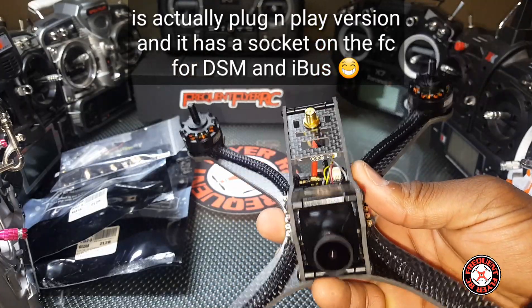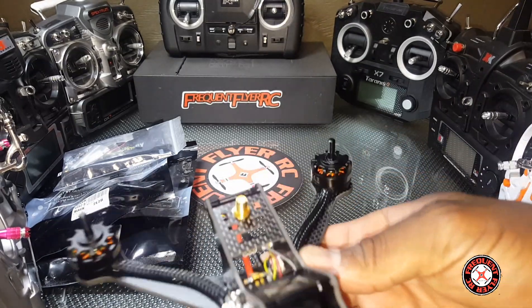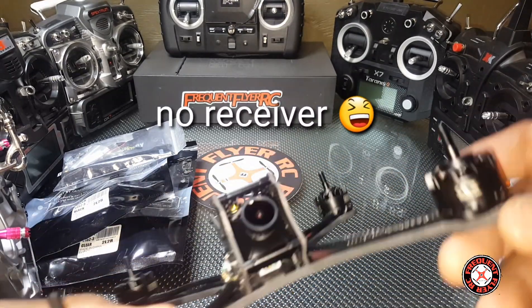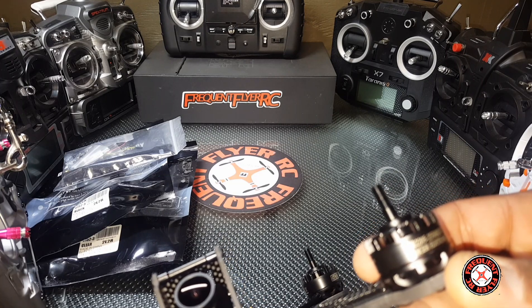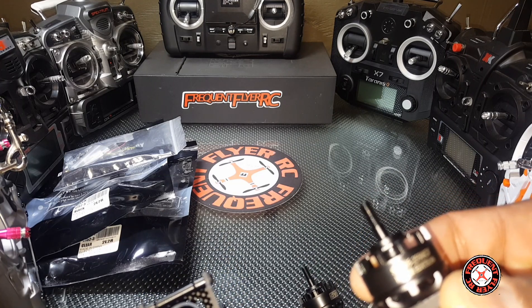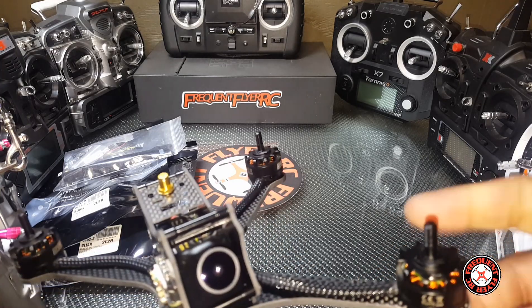I can't tell for sure, but there's definitely a receiver in there. These motors are 2205, 2550KV race editions, and they're black.